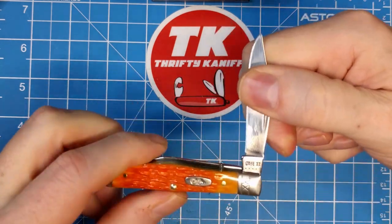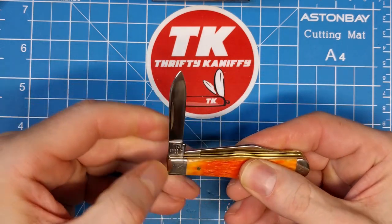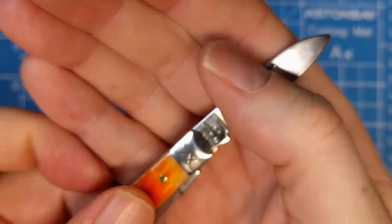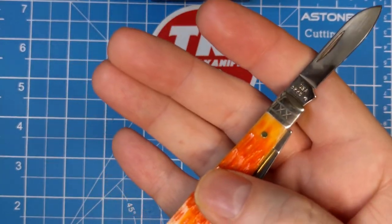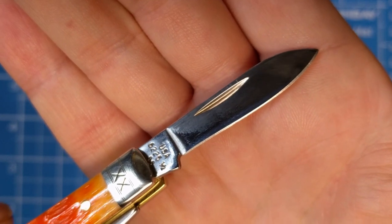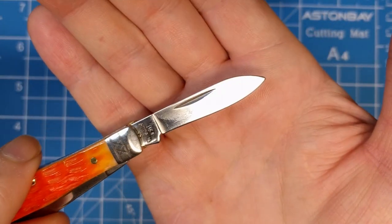Half stop and a pull of about five. Now let's look at the pen blade — the pen blade's nail nick is on the back, about halfway up the blade. Half stop on it too. This is where you'll find the pattern number: 6225 and a half, and then SS below it — and USA made, with USA on there as well.